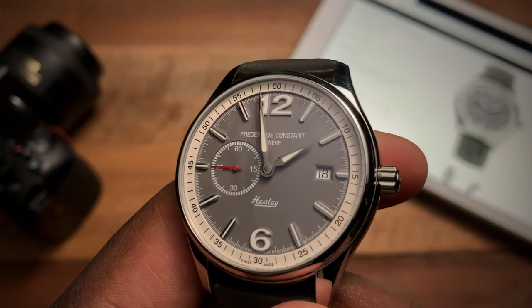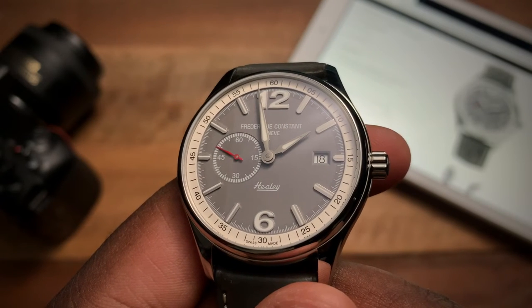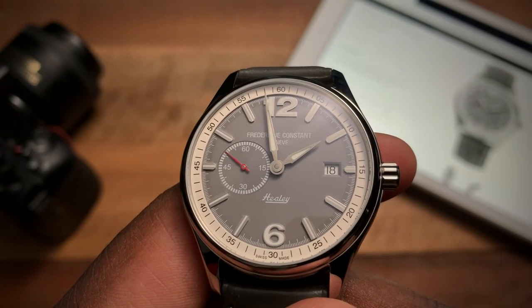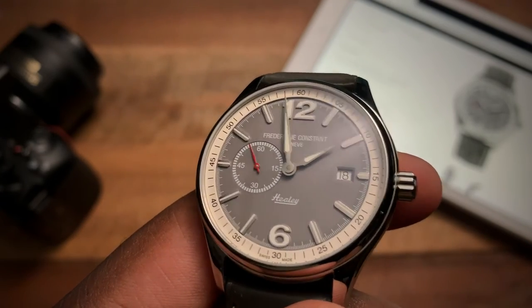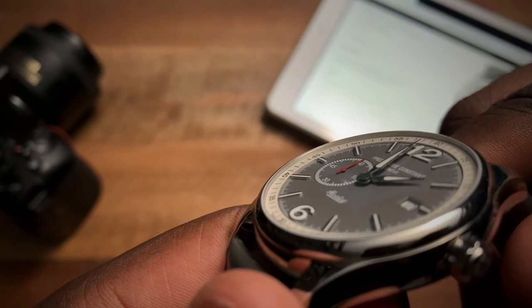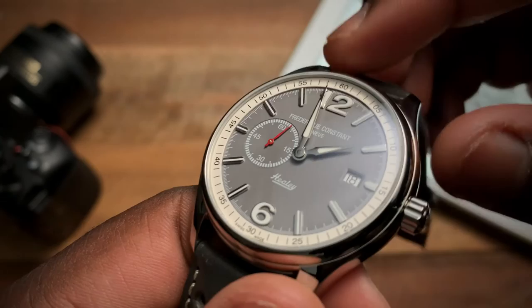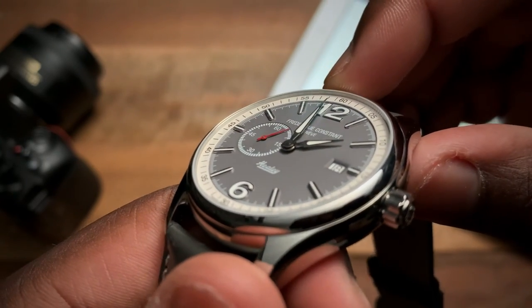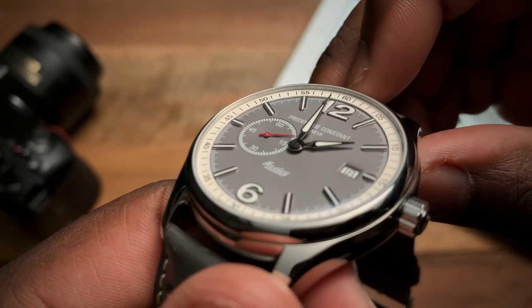At three o'clock you have a small date window. You have Frederique Constant right below the 12 and Healey right above the 6. You'll see there's some depth to the dial — the outer ring is actually a level above the dial, so the ring with the 60, 55, and 50 markings sits slightly above.